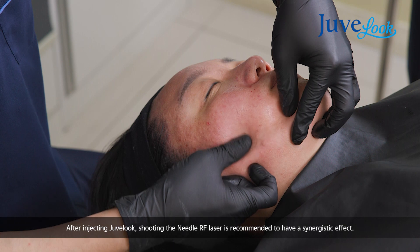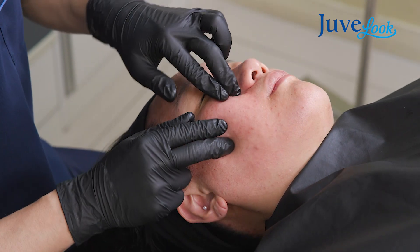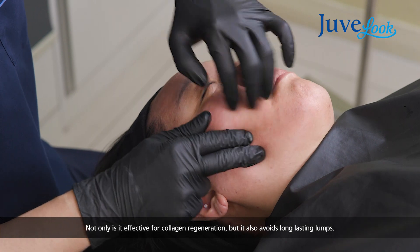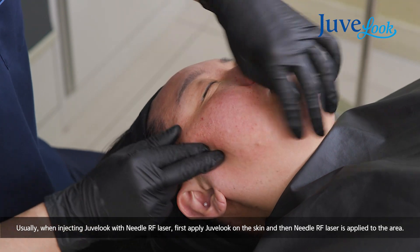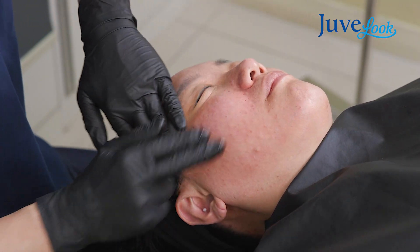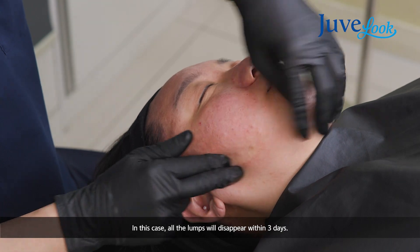Also after injection, needle RF is a quite good combination device — you can not only increase the effect but also avoid long-lasting lumps. Usually combine needle RF with injection first and RF later. These lumps usually disappear in one or two days, sometimes three days, but not more than one week.